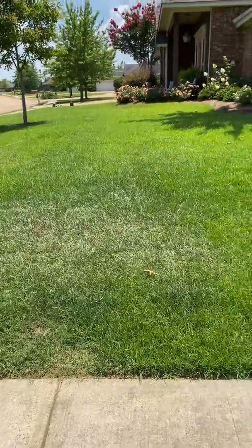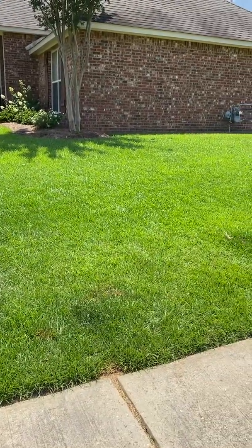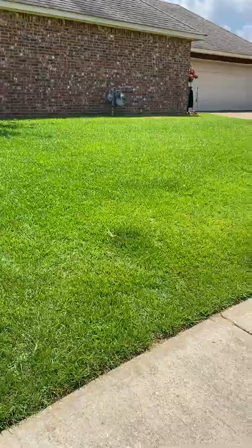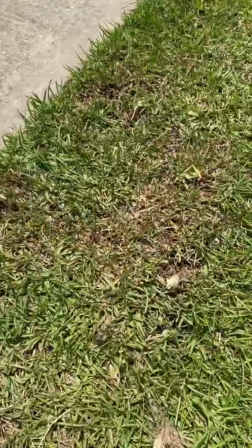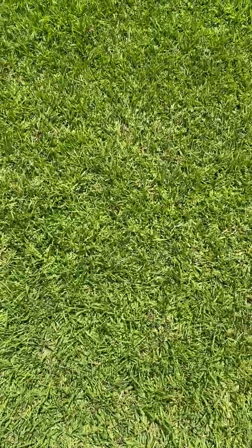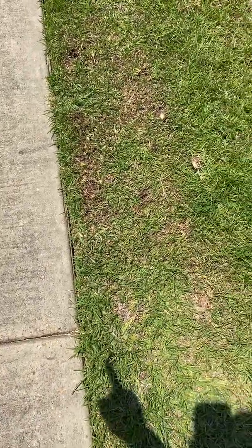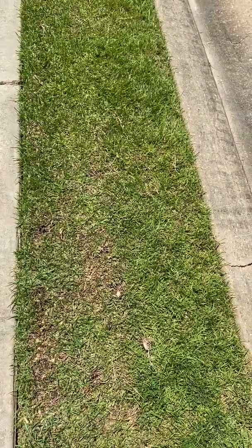We are supposed to get some rain this weekend, at least a 50-60% chance — we'll see what that turns into, but make sure that you're watering. One thing you can do to help overcome drought stress is raising your mowing height. Right here you can see that the yard is being mowed so low that you can see the ground. With thick, healthy centipede you can't see the ground — you see grass. When you can see the ground, especially by sidewalks, it tends to happen because your mowing wheel will be lower than your grass and it'll really scalp the yard.